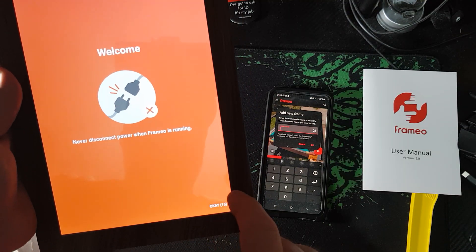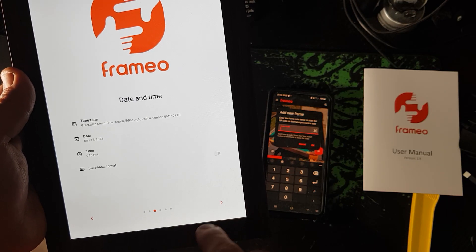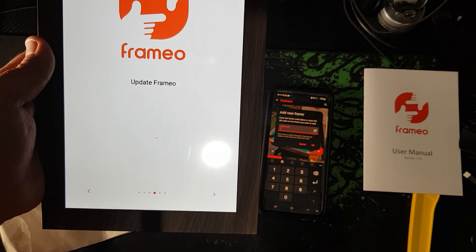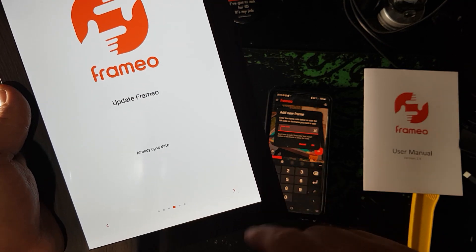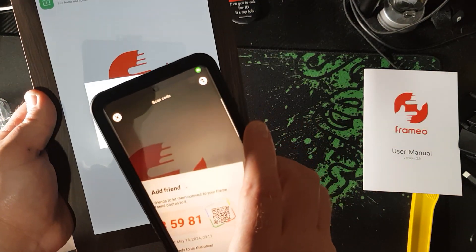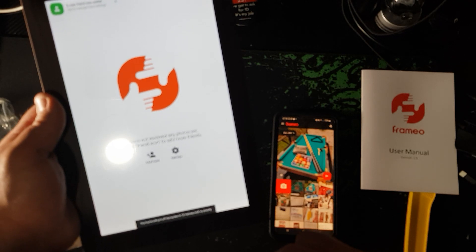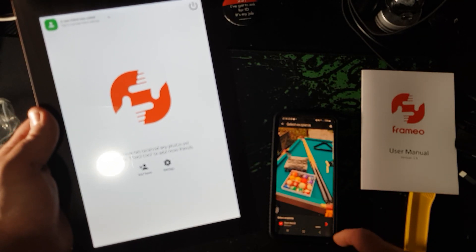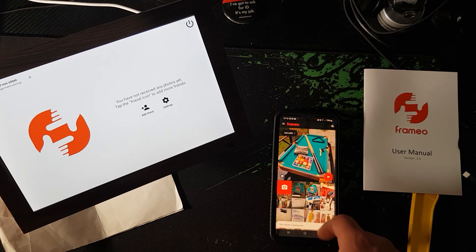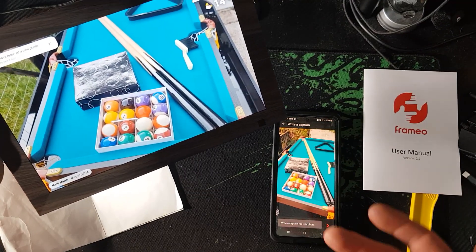Like I'm never going to listen to that! It's updating the Frameo — this is the first time doing it. All ready, update done, I can go next. Now I'm going to scan that QR code on my phone — it's connecting me. I am now connected. A new friend has been added, and there we go, we can send ourselves stuff on here.